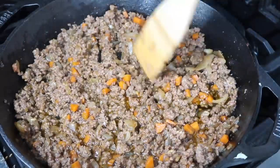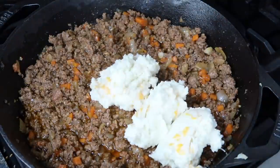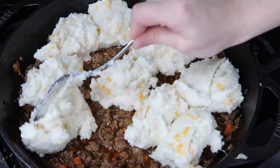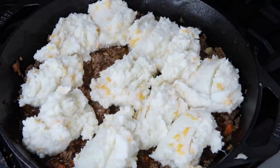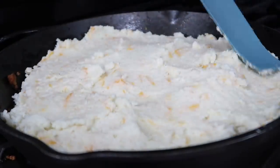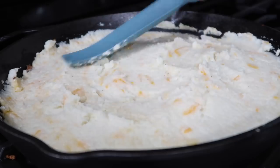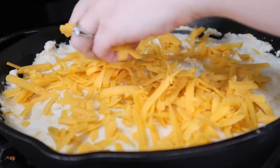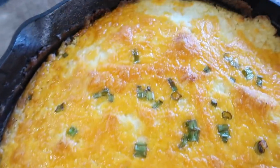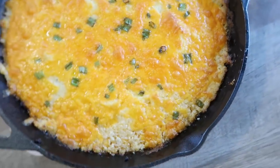Once most of the liquid has cooked through the meat so it's not too runny, turn your heat down on the stove. Flatten out the meat, put dollops of the mashed cauliflower all over the top, and smooth it out. Then add the remaining shredded cheese and a little bit of green onion on top just to add some color. Then bake it — all instructions are below.